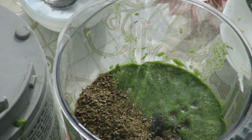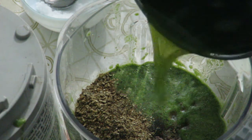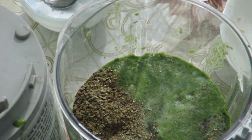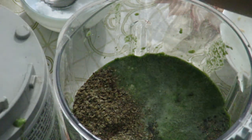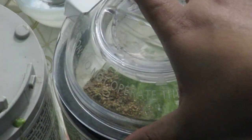I will make a big oil for the oil. I will mix it with the oil. The oil is prepared and mixed in.